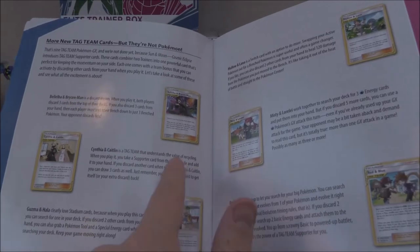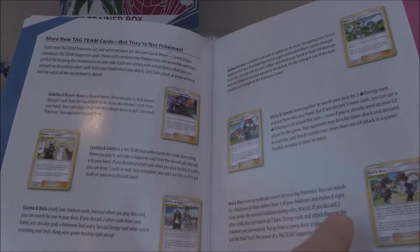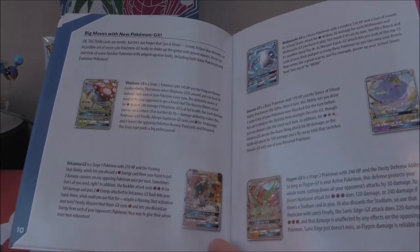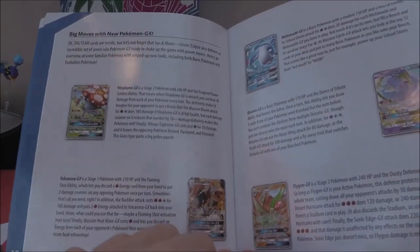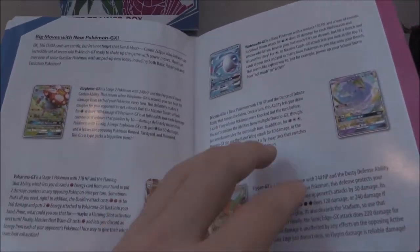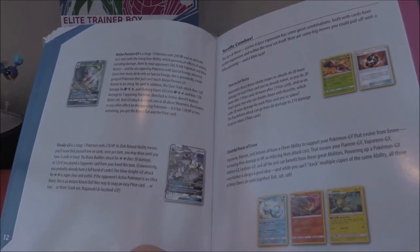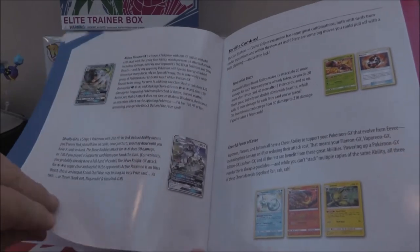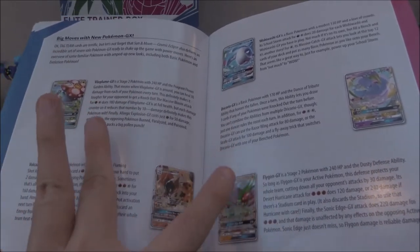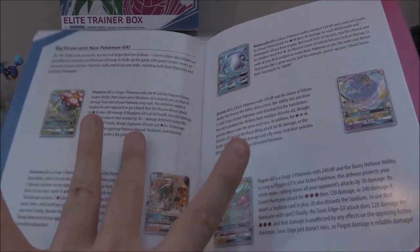Then we've got all of our tag team trainer cards: Bellelba and Brycen-Man, Cynthia and Caitlin, Guzma and Hala, Mallow and Lana, Misty and Lorelei, Red and Blue. Then we've got our normal GX's — several of which we have and some we don't. We've got Vileplume GX, Volcarona GX, Oricorio GX, Flygon GX, Alolan Persian GX, and Sylvally GX. We've at least got one of a majority of those, but there are two specific normal artworks we don't actually have, so we're definitely looking for those two in particular.